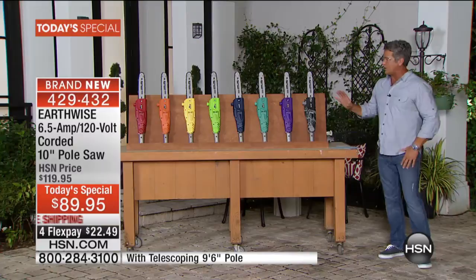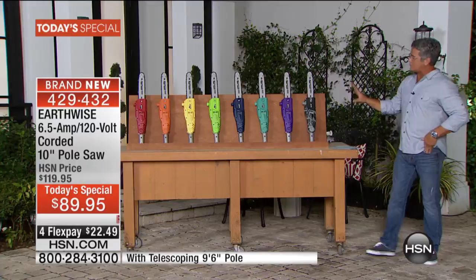You use today's special pole saw. Let me show you before we meet the crew, because everybody's here today — Peter's here, John's here, Kristen's here. Before we get into all that, let me show you the colors we have available. Brand new colors — we've never done these in colors before.